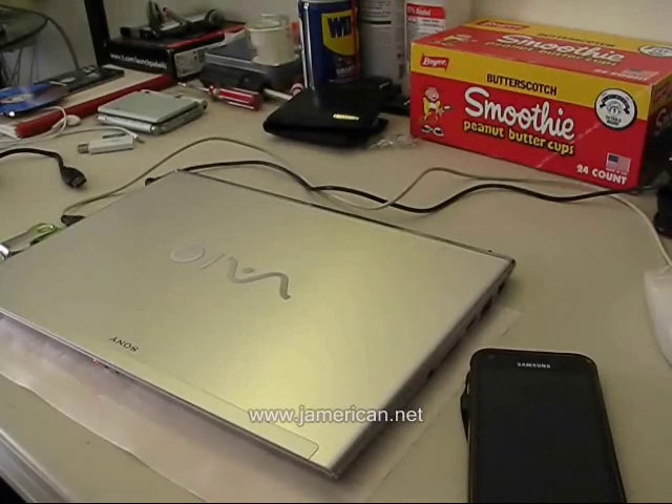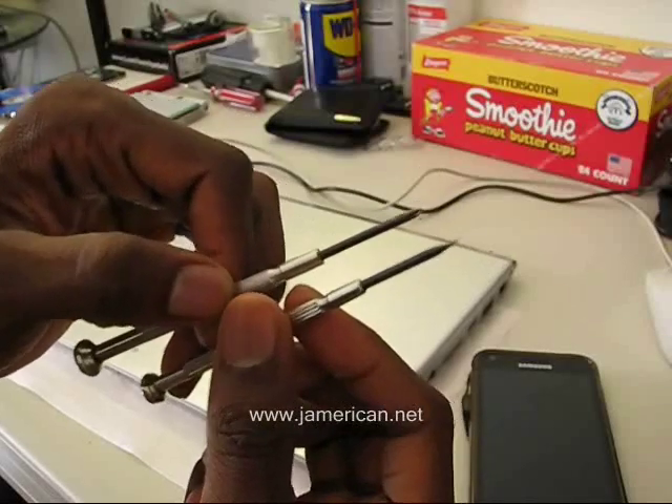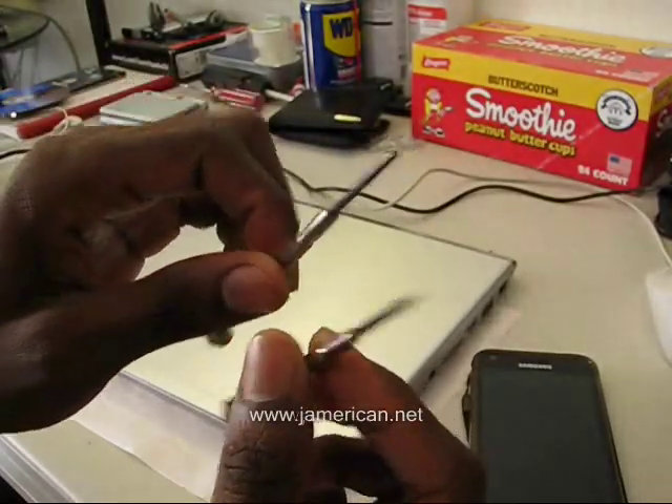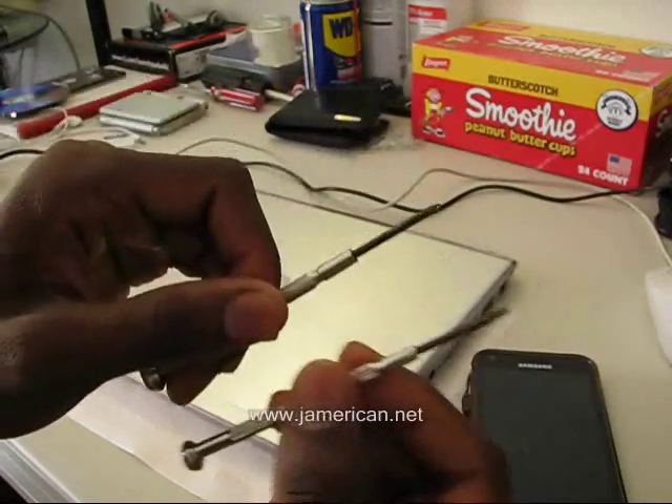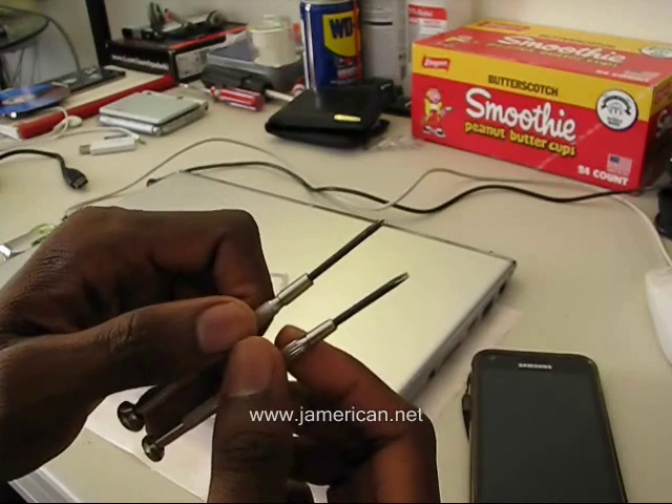In order to do this modification, you're going to need to utilize these tools because you're going to have to take the hard drive out. If this is too complex for you, I recommend you stop now before you do any serious damage to your computer.